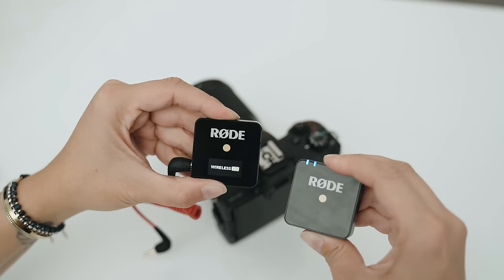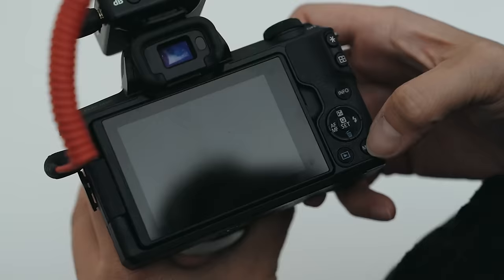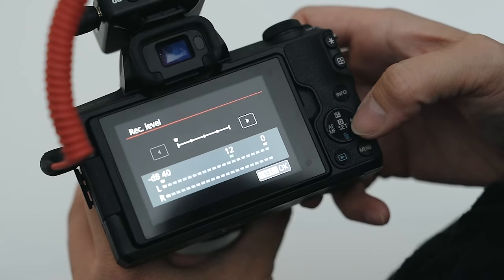Now let's get into the second use, which is using it on camera. In this example, I'll be showing you how to use it on a Canon M50. Start off by hooking everything up to your camera, making sure the decibel gain is set to low. Then check your levels by going into your camera's menu under sound recording. Best practice is to change it from auto to manual and adjust your record level based on the way you talk.